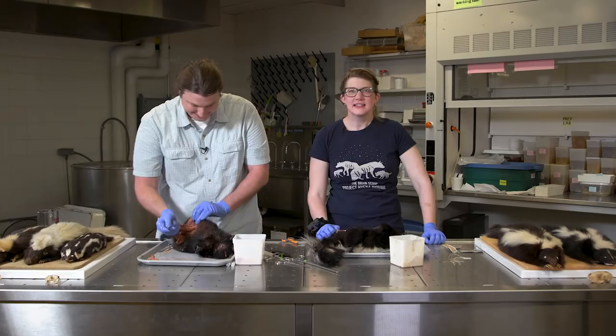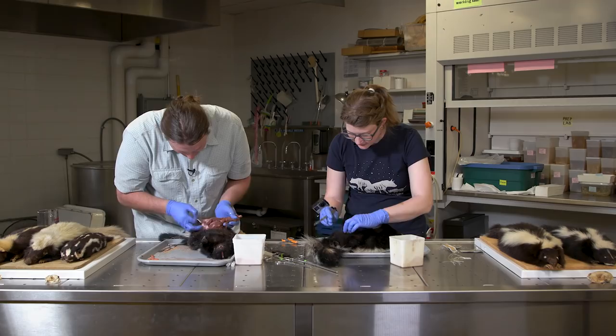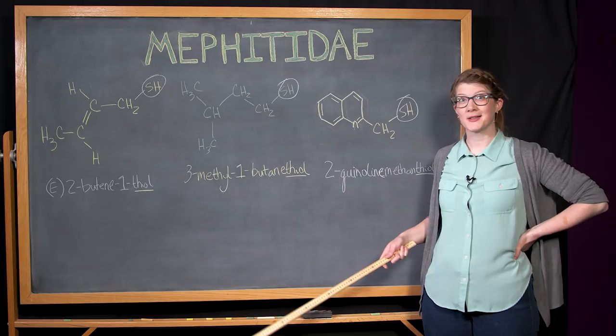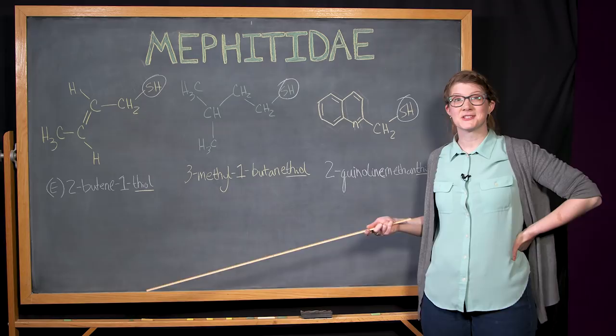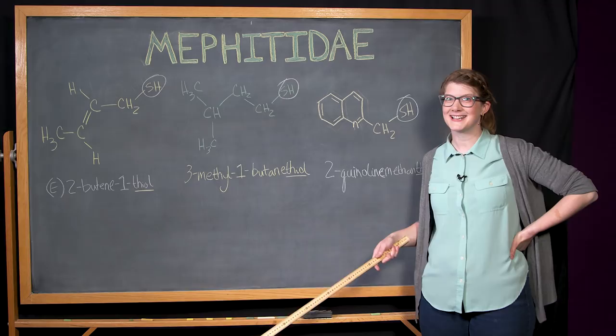I've done some mustelids — weasels and things — and they all have glands, but the skunk is the most famous. Skunk fact: skunk spray is primarily made from three compounds called thiols, which are strong-smelling compounds containing a sulfur element bonded to a hydrogen atom. Many thiols have a reputation for smelling like rotten eggs, which is why gas companies use them as an odorant so you can detect a gas leak. If you smell rotten eggs but cleaned your fridge recently and haven't encountered skunks, call the gas company — it could save your life.